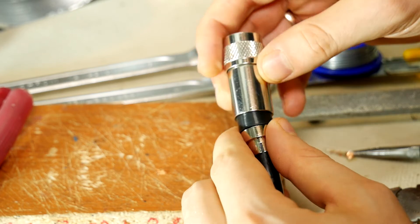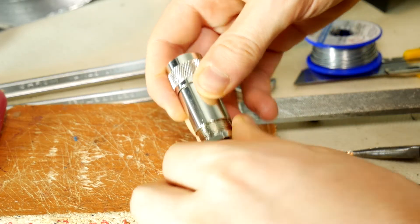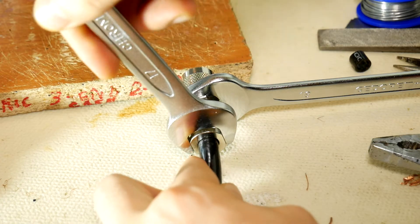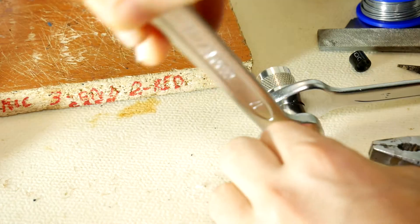Put the cover part on top of the connector and push it in until it reaches the backing nut, and then screw it tightly. If you use wrenches, do it with feeling to avoid squeezing the cable too much.